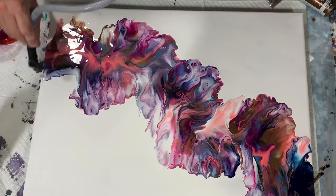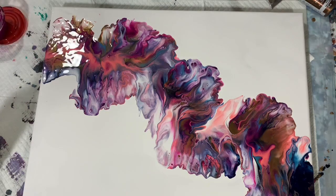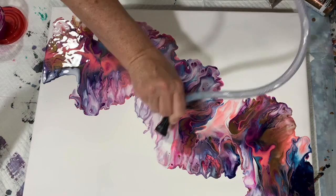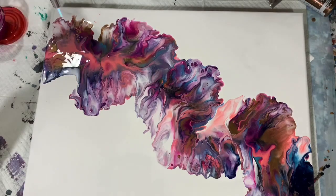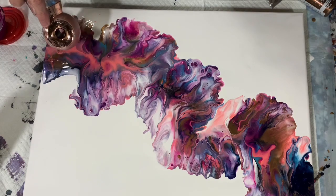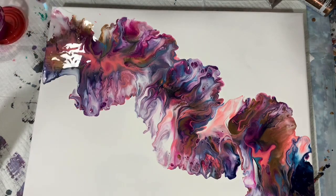Just fanning that paint out a little bit here and there. I do like wispies, so just working a little bit with the composition. Again, I'm going to give it a torch here to work out any air bubbles, then just using the blow dryer here a little bit more. Another little torch there.